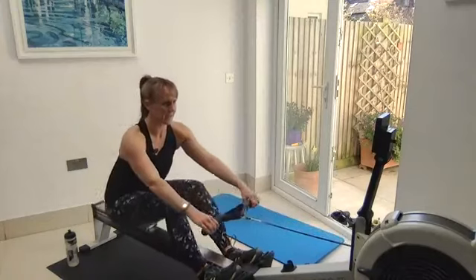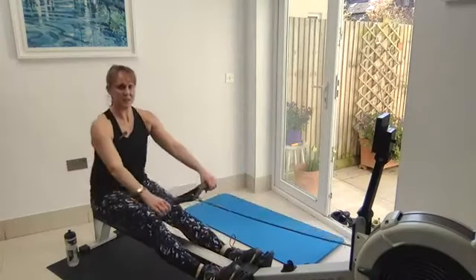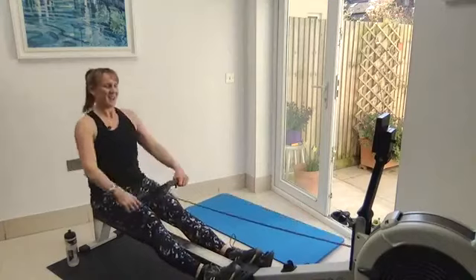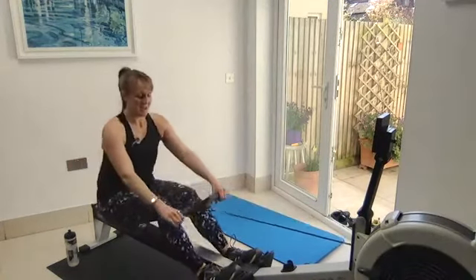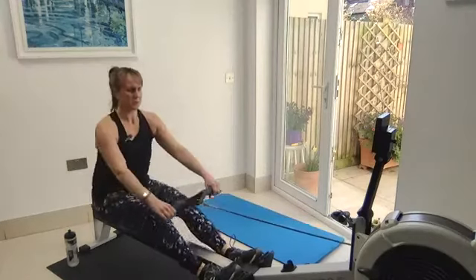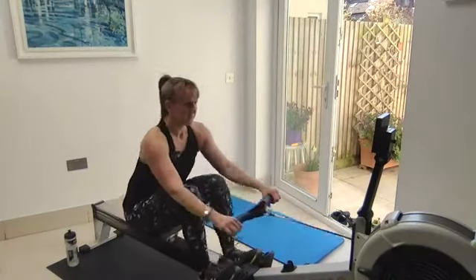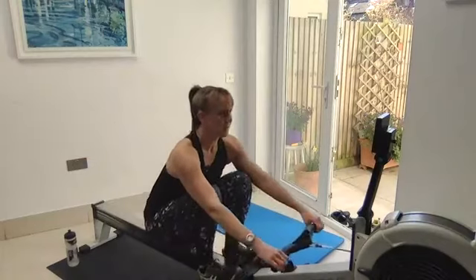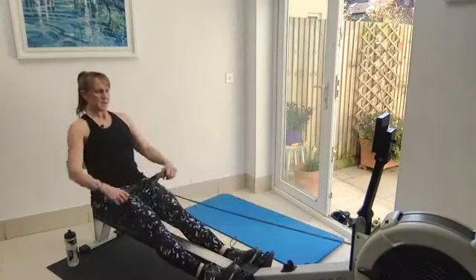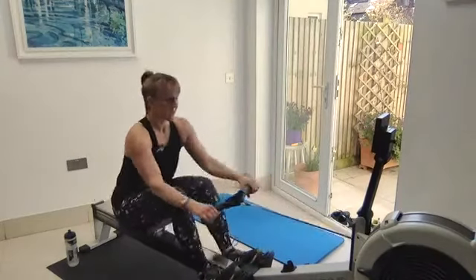Next stretch — half slide. Arms, body, legs — that's it. Hold those knees down so the handle is past the knees. You want to keep those kneecaps firmly in place; it's easier at low rate. If you start going high rate and bashing your knees, you're going to know all about it. Next stretch — coming up to full slide. Arms, body, legs — legs, body, arms. Keep that core brace at the catch; those abs specifically pressing down on the handle with straight arms, feel those lats engage.